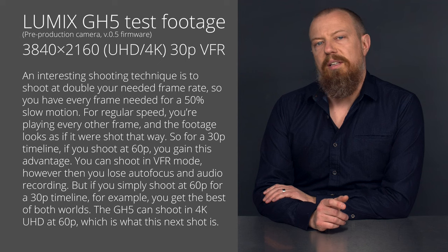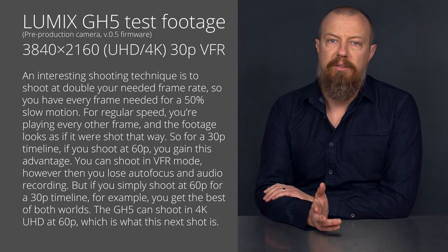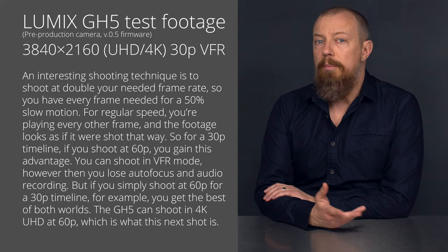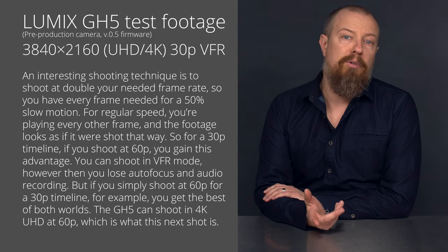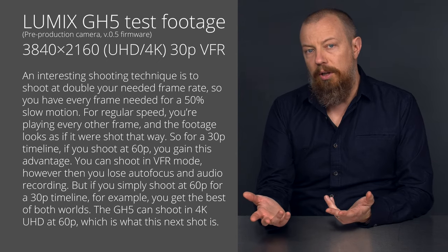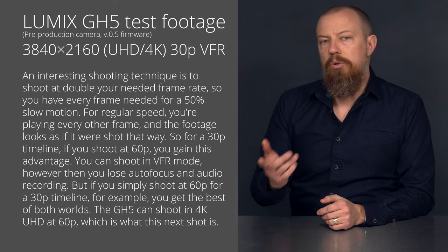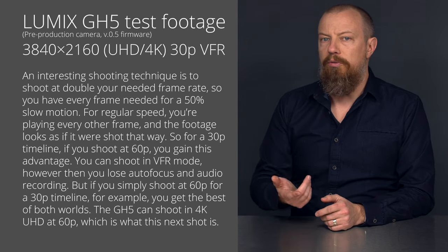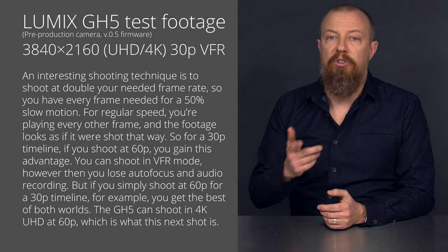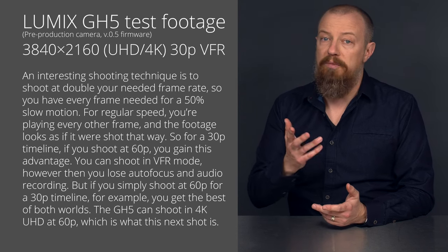An interesting shooting technique is to shoot at double your needed frame rate, so you have every frame needed for 50% slow motion, but for regular speed you're just playing every other frame and the footage looks as if it were shot that way. So for a 30p timeline, if you shoot at 60p, you gain this advantage. You can shoot in VFR mode, however then you lose autofocus and audio recording. But if you simply shoot at 60p for a 30p timeline, for example, you get the best of both worlds.